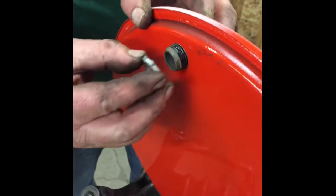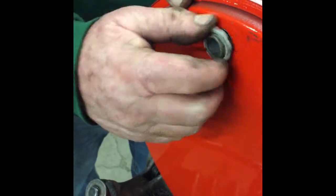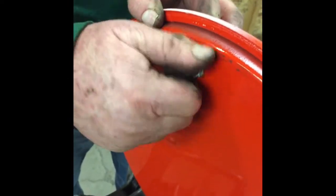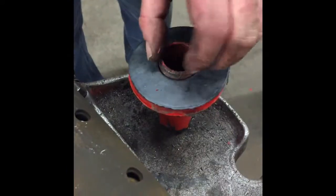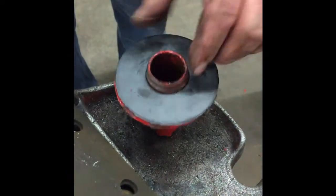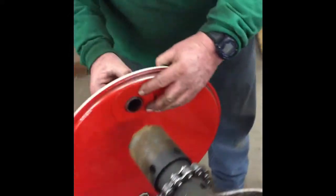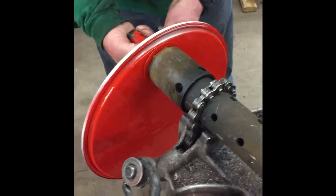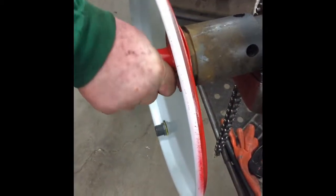Tighten the strain relief bushing with the broad side of the nut going towards the lid. Put the donut pipe onto the outside of the lid before screwing it down to the overflow. If you have a newer model of the DM-12, you will need to include a metal washer.